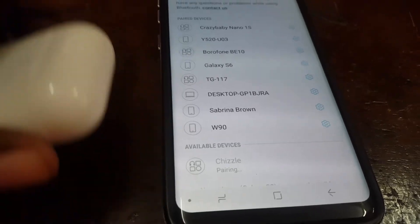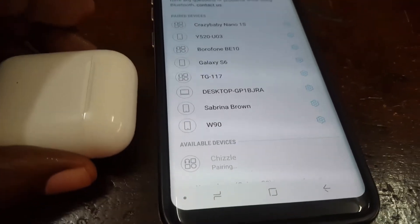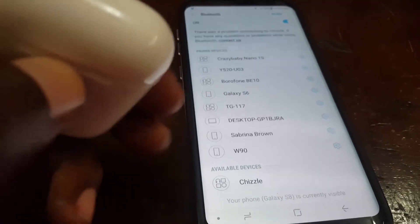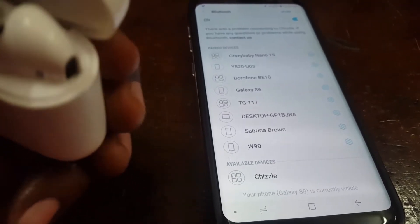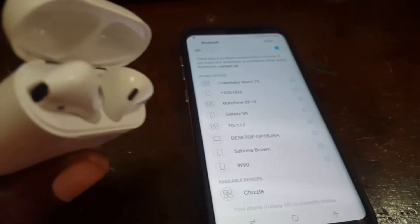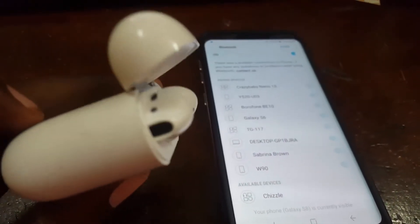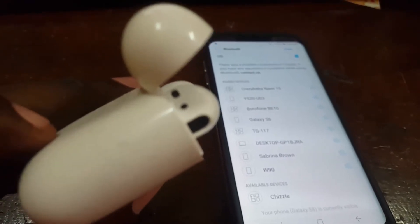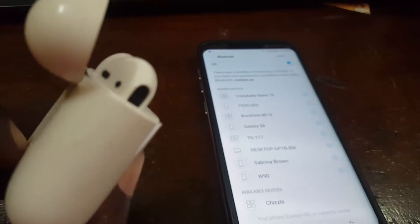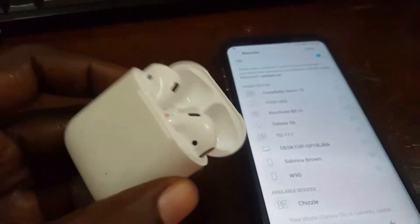It should show up as Apple AirPods or AirPods. In my case I've renamed mine to 'Chisel,' which is just a personal name I gave this device. So again, open up the case, press the button at the back — a simple round button — and it should show up on the device. Then just go ahead and tap to pair.